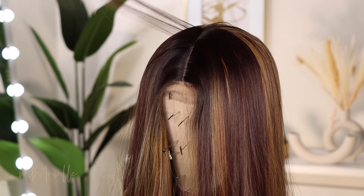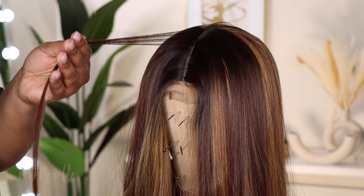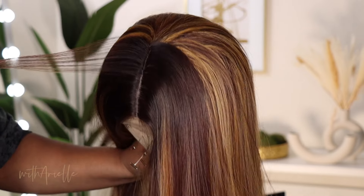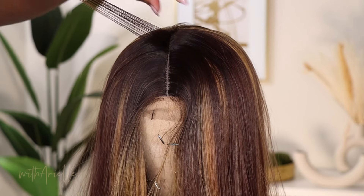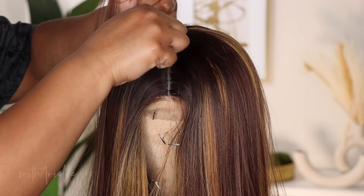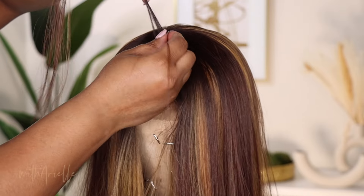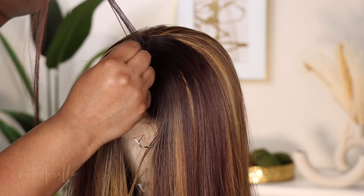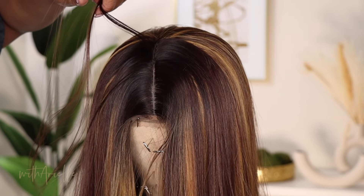Now we're going to work on the part. This lace — it's not lace at all. This part actually went back pretty deep; most don't. So you just have to work with what you got. Luckily for us, this one had a pretty deep part. I just went ahead and parted it all the way back as far as I could. And then I'm pulling out the hair to make the part, because in the beginning you could only see like maybe three inches of parting space. There's more, but the hair was just covering it.